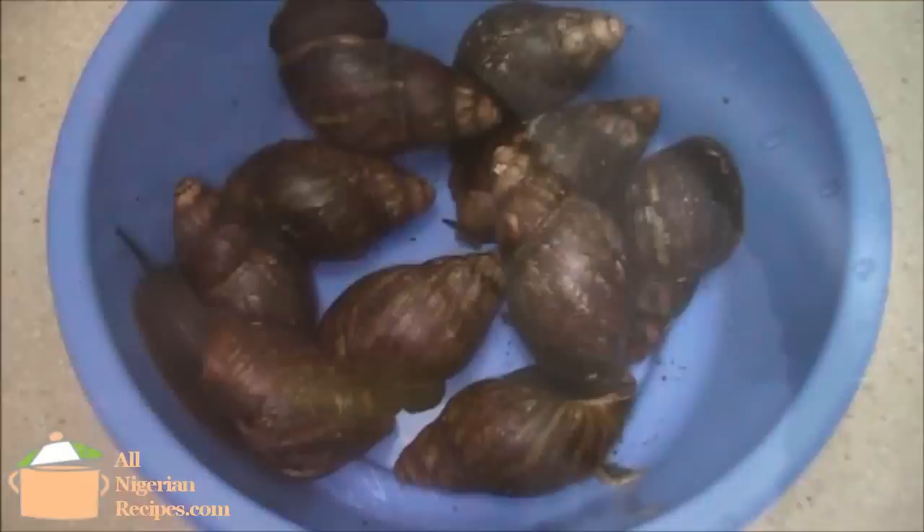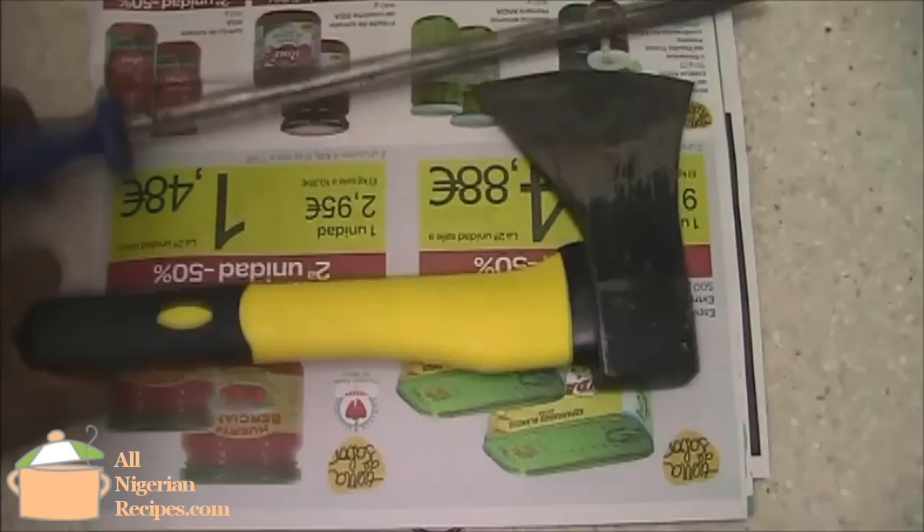Hey guys, this video is about cleaning the slime off snails. We will go from this, to this, and finally to this.